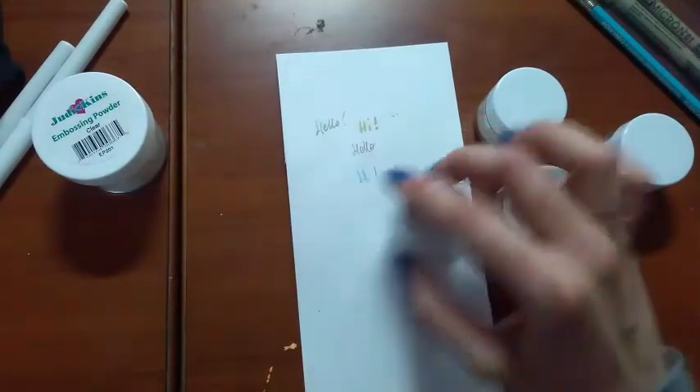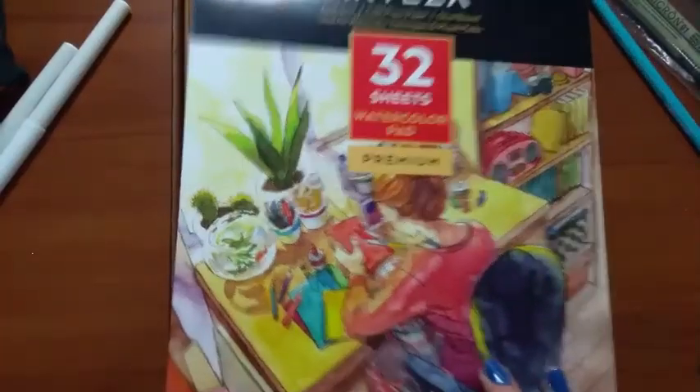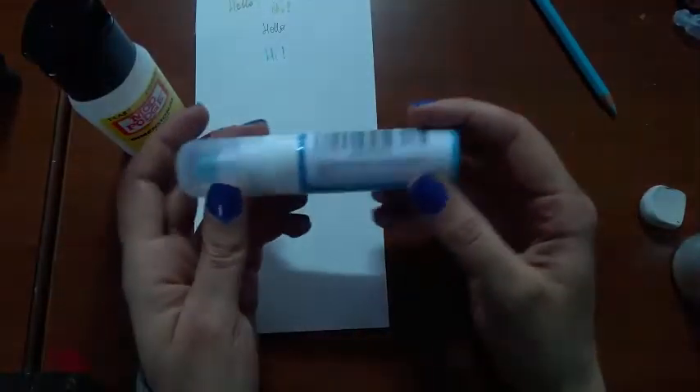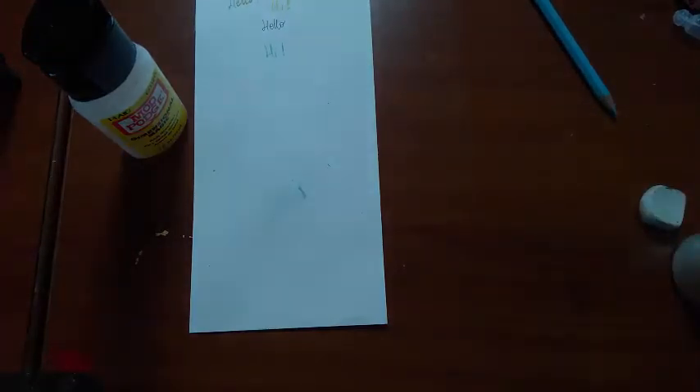I bought these watercolor paper pads — I bought four of them because the price was amazing and the paper looks really good. Of course I got Mod Podge, and I got this glue which you can use in two ways: if you let it dry it turns white and remains sticky for a long time, or if you stick two things together while it's blue it works just like a normal glue. I explained that very poorly, but if you know what this is you already know how to use it.